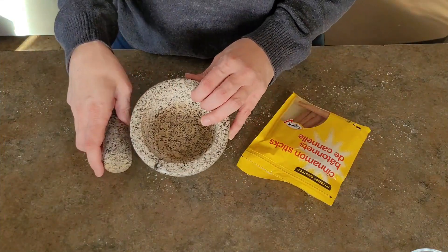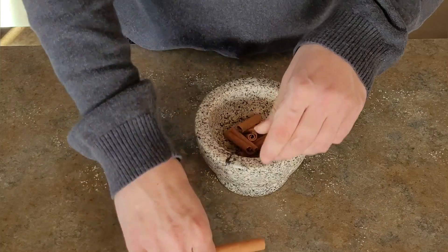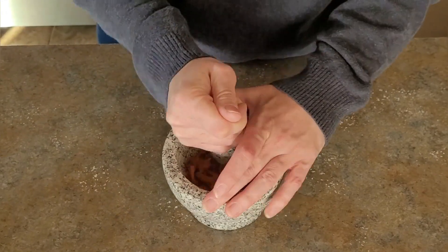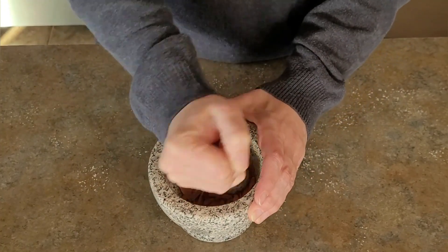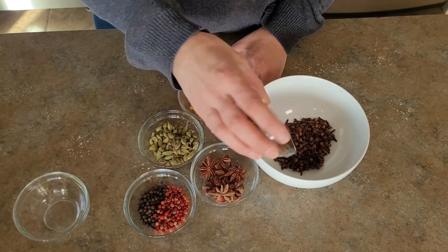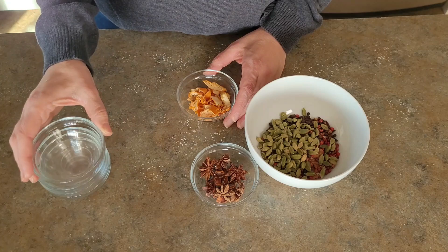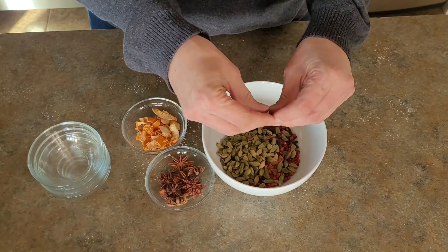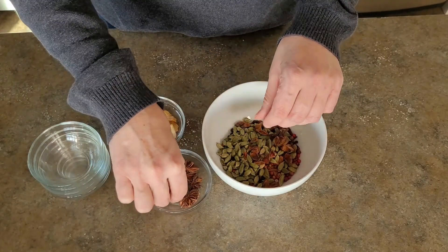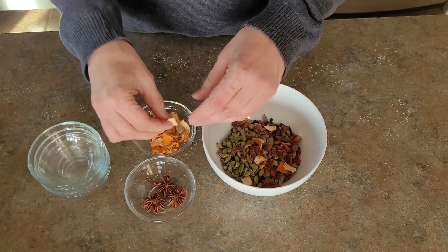For this next gift I'm using my mortar and pestle, breaking down cinnamon sticks and crushing them further. I need them in small pieces — you could also put them in a bag and crush them with a rolling pin. I have cinnamon sticks, cloves, black and pink peppercorns, cardamom seeds, our dried orange rind, and some star anise. I'm breaking some of the star anise into smaller pieces but leaving a few whole because they look so pretty. I put everything into a bowl and give it a good mix.